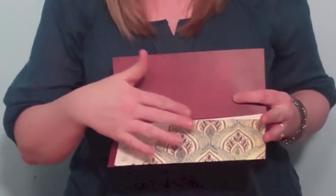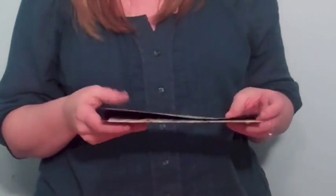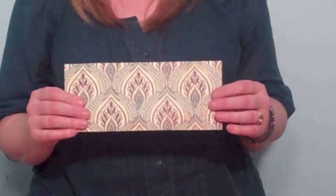I used a fancy kind of scrapbooking paper, but it could just be very simple — it could be vellum. And this is a number 10 size, so it would fit in a number 10 envelope.